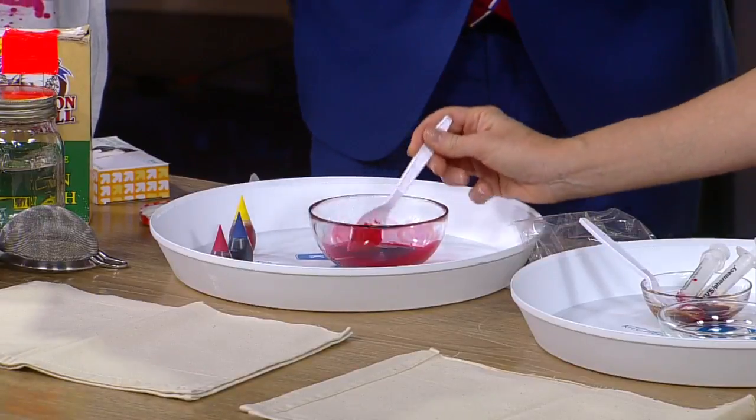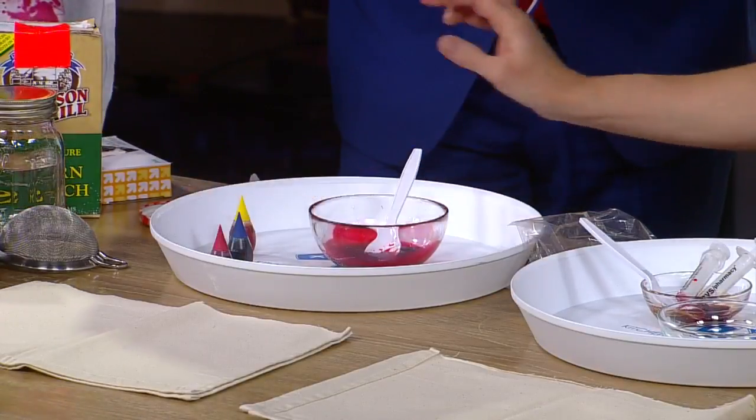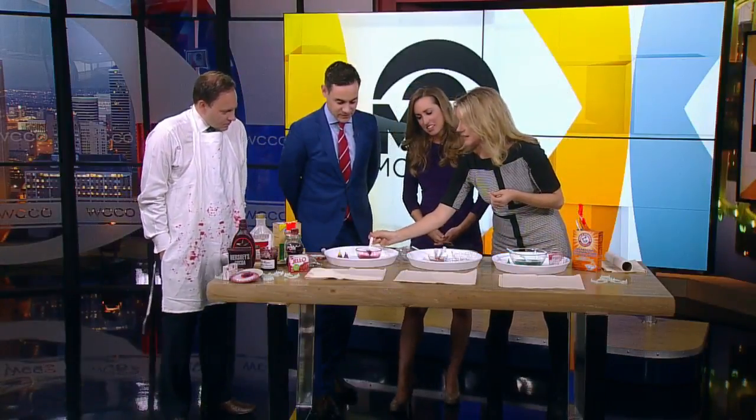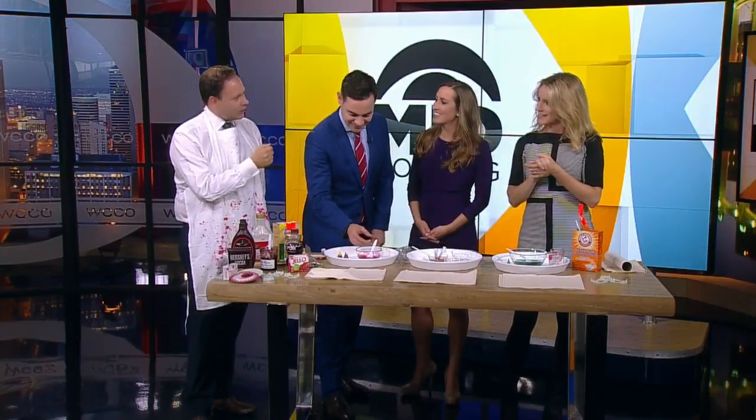So this is corn starch and pomegranate juice. Food coloring always makes the color a little better. Your kids will play with color mixing too, because you'll notice that red isn't good enough. You need to add a little blue, and then chocolate — a little brown. Blood is a little bit brown. That is part of the secret to Hollywood blood.